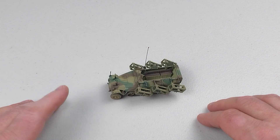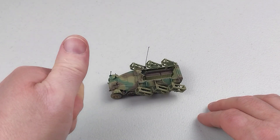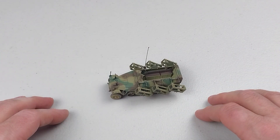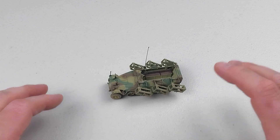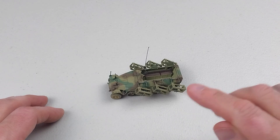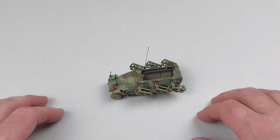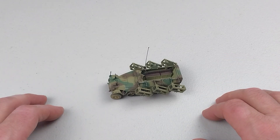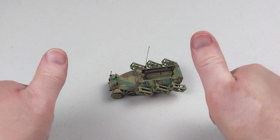If you are happy with what you saw today, don't forget to throw us a like and feel free to subscribe to the channel as usual. Thank you as always for spending your valuable time watching another one of our videos. I hope you enjoyed this awesome-looking SdKfz 251 — it is a great build. You all have an awesome rest of your day, cheers everyone.